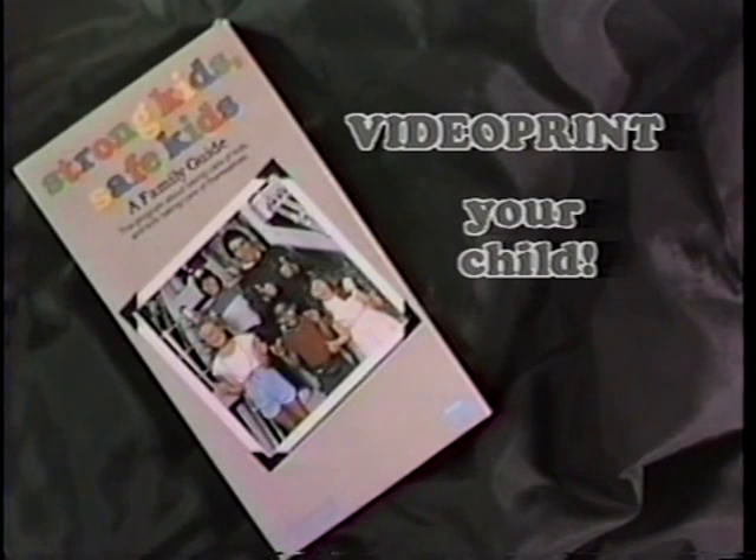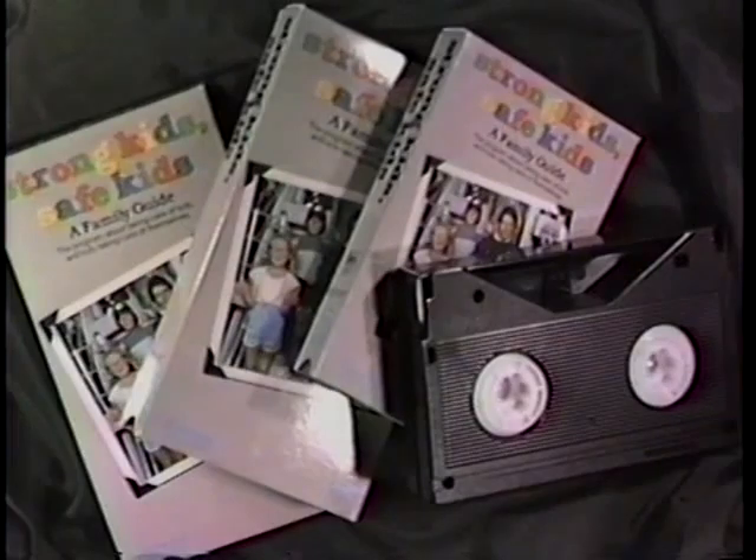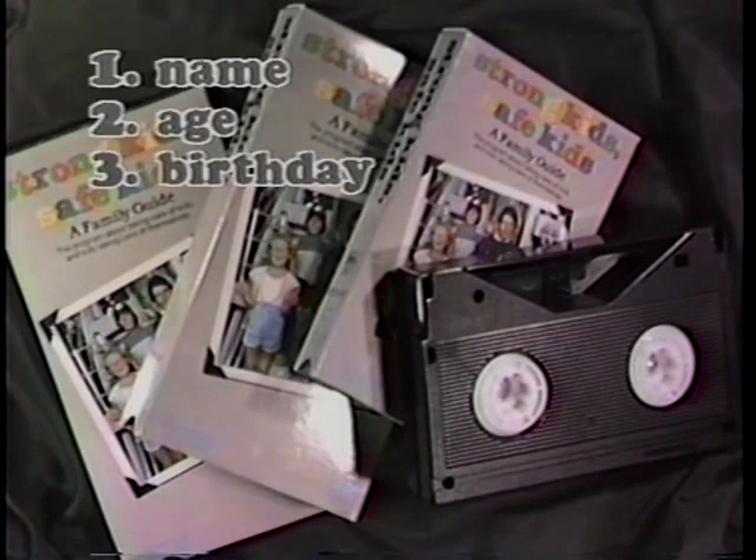And if you're ready to record, keep watching for more instructions. Tape each of your children for at least two minutes. Encourage each child to talk to the camera, because voice recognition is almost as important as physical features. Have each child say his or her name, age, and birthday.